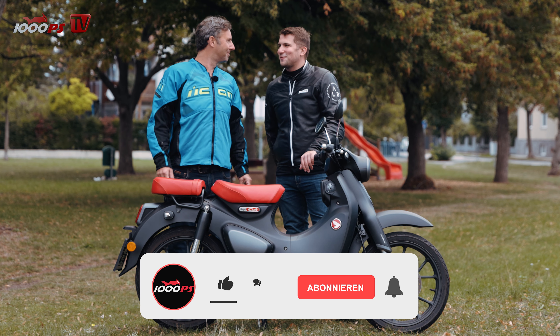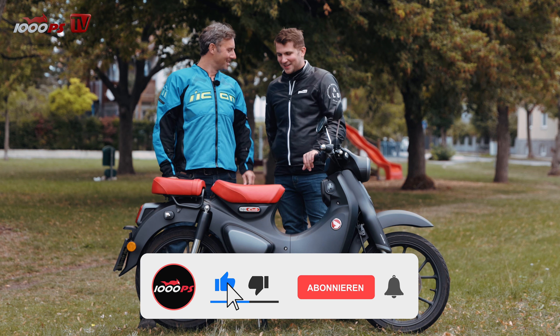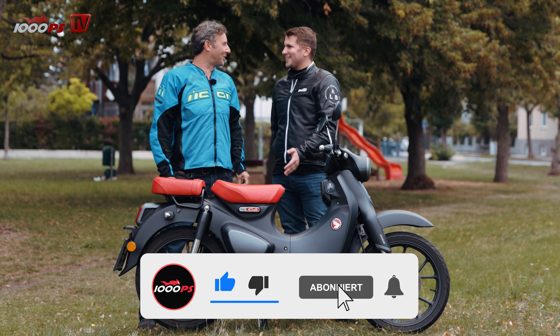Yeah, 3 Jahre später, lieber Fawli, und da sind wir wieder im selben Park. Und schauen genau so aus wie vor 3 Jahren. Nein, es ist nur schöner geworden. Ja, viel schöner. Wieder mit dem Honda Supercup, den wir ja 2019 schon gemeinsam getestet haben.